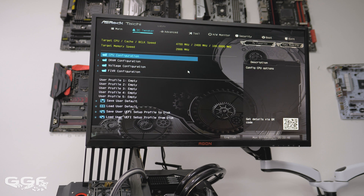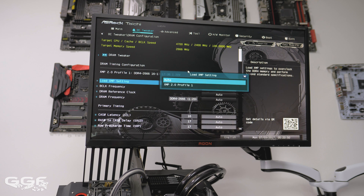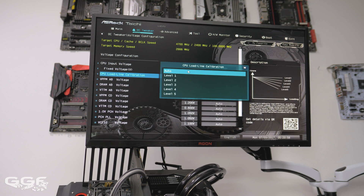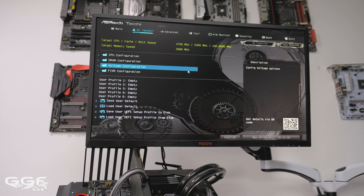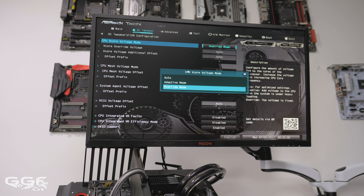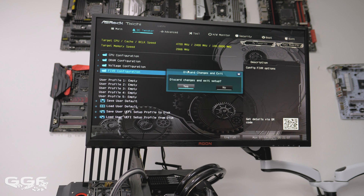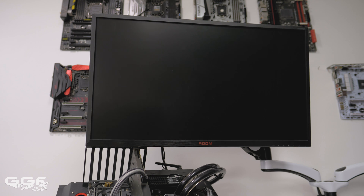As I was sent an i9-7900X — thank you ASRock — I was eager to see how far I could push this beast. The X299 Tai Chi has a plethora of overclocking parameters in the BIOS. Basically all I set was the multiplier, CPU input voltage, and CPU Vcore. After about 5 minutes of playing around I was able to get my CPU up and running at 4.7GHz. I could reach 4.8GHz stable for gaming, but not stable for Prime95.